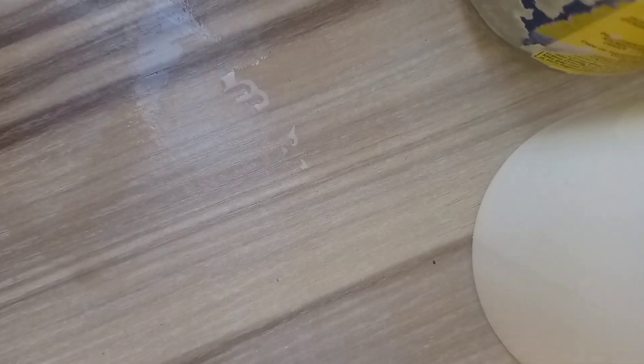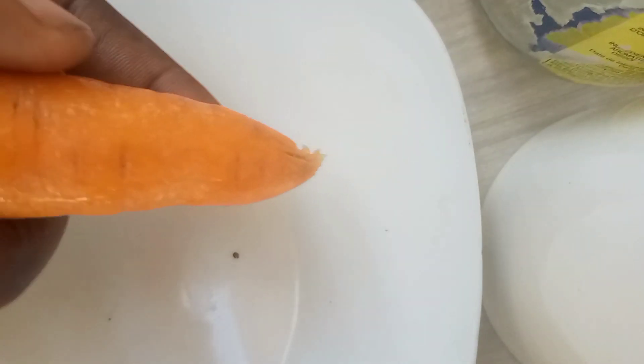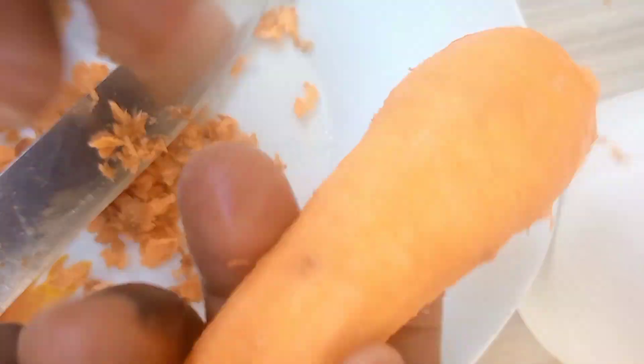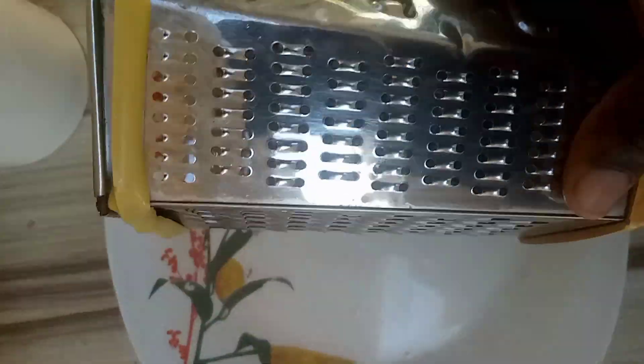What I'm going to do now is rinse my carrots, and after rinsing I'm going to remove the bark by scraping it off. After scraping I'll rinse it again before going to the next step. This is me scraping off my carrots — and after scraping, this is what it looks like. I'm going to rinse it again.